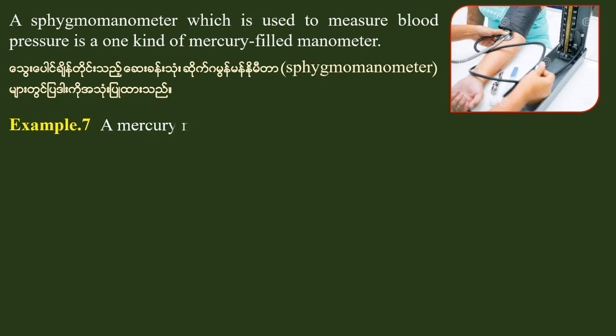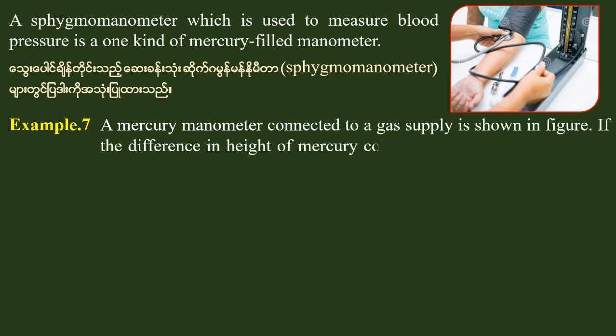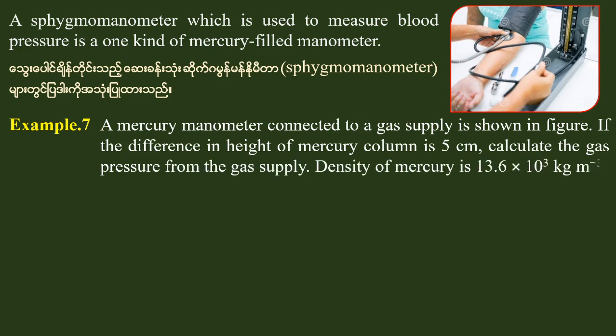This is an example of a mercury manometer connected to a gas supply, as shown in the figure. If the difference in height of the mercury column is 5 cm, calculate the gas pressure from the gas supply. The density of mercury is 13.6 into 10 to the power of 3 kg per meter cubed.